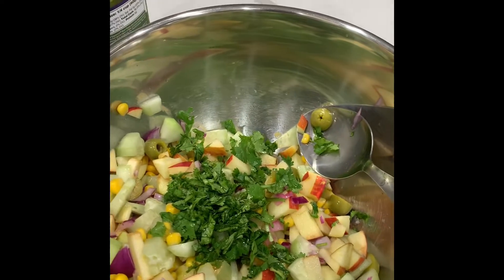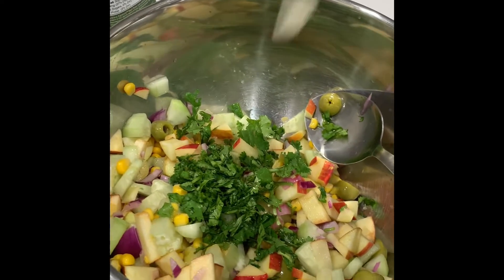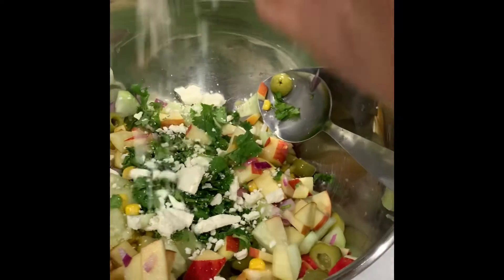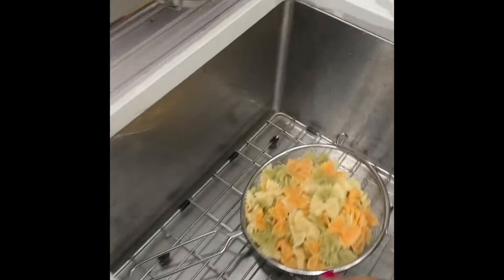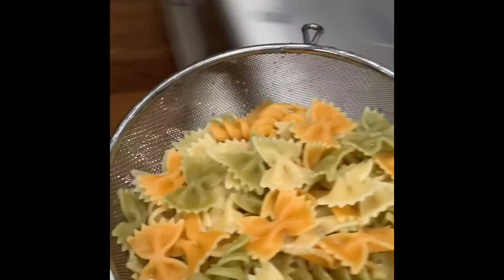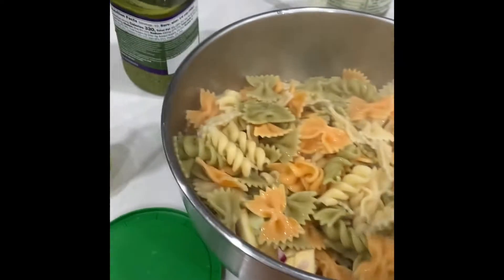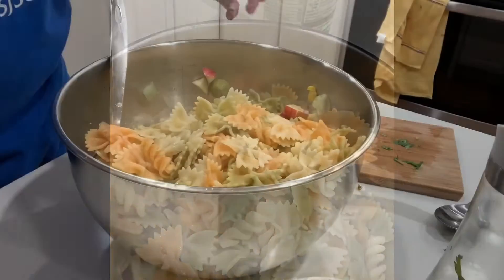I also have some cauliflower which is getting roasted in the air fryer right now, so that is what you're hearing. And then I'm going to add some feta cheese here, a little bit, and let's get the pasta and pour it over on top of this.